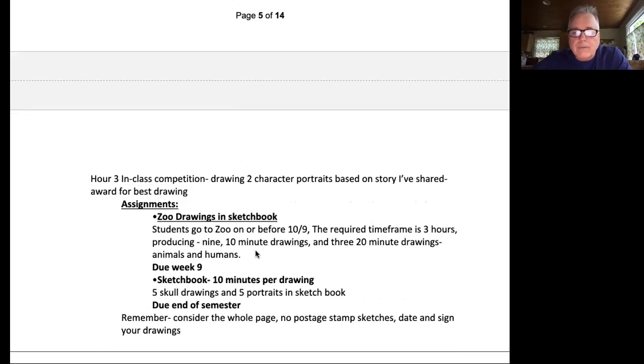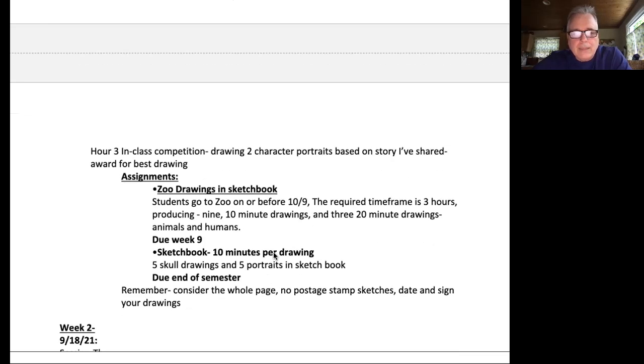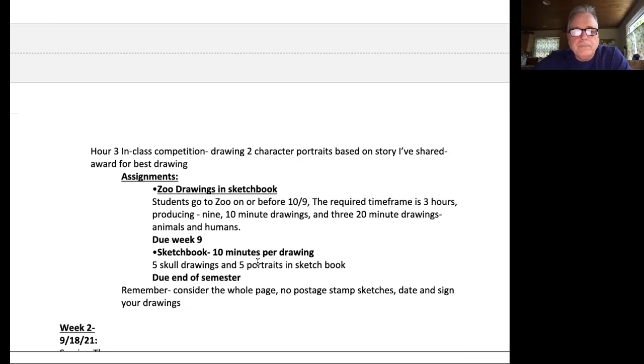The first assignment is to get yourself to the zoo and draw there — you just need to do that on or before October 9th. And the first set of drawings in the sketchbook will be five skull drawings and then five portrait drawings, keeping in mind the things you learned in Eugene's skull demo. The sketchbook will be due at the end of the semester.